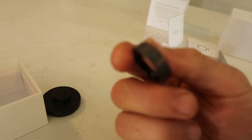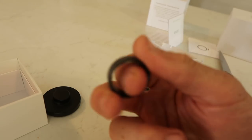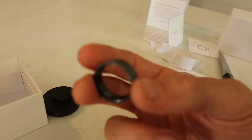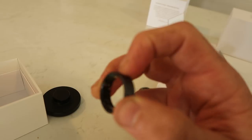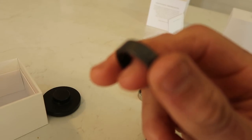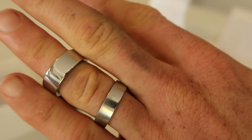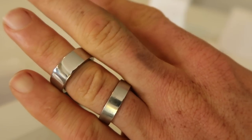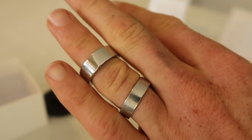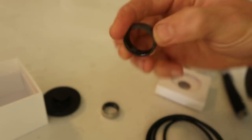My Gen 1 ring never scratched and I thrashed it — powerlifting, deadlifts, chin-ups, fishing, all sorts of stuff. Whereas with this, if a knife does that, you'd have to assume everyday use with metal tools and dishes is probably going to scratch it up, which is slightly concerning. My stainless steel wedding ring was very shiny when I first got it — just like Rebecca's Oura Ring — but it's already scratched up and lost its gloss. It may bother some people, so it'll be interesting to see how this holds up.